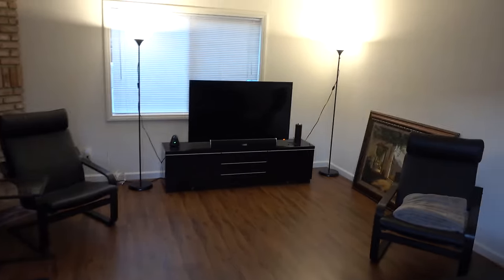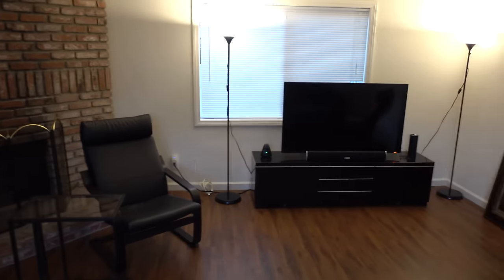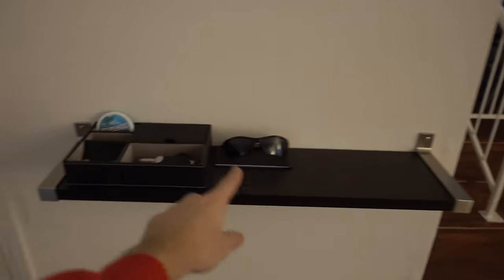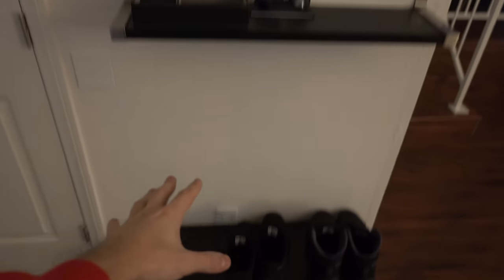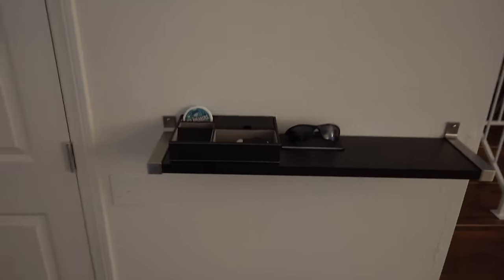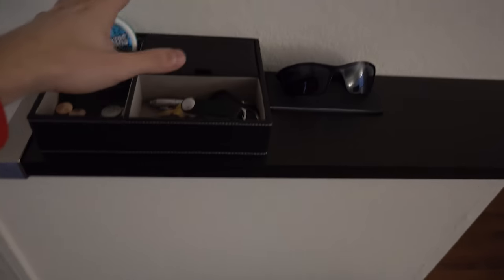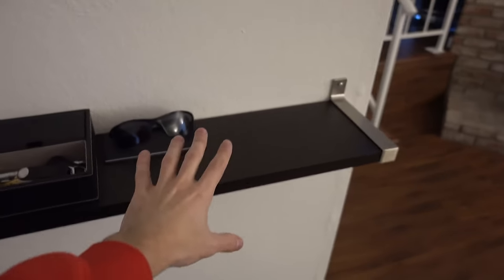Alright, so walking in, you are greeted by the living room and as you can see already, there are a few updates I've already done. But let's go ahead and look to the left side real quick. I've picked up this wall shelf from Ikea and mounted it above the shoe stand. It's a really convenient way of accessing your keys or sunglasses on your way out. Really happy with this shelf.